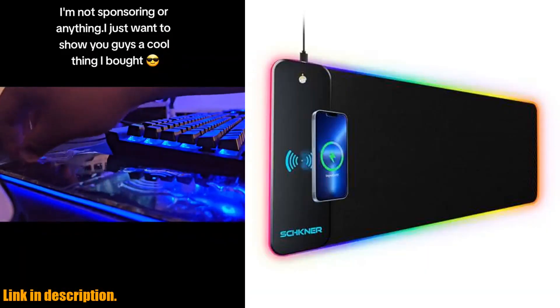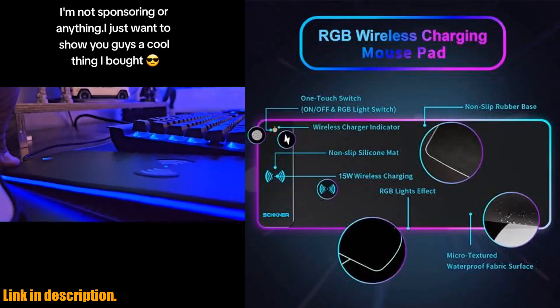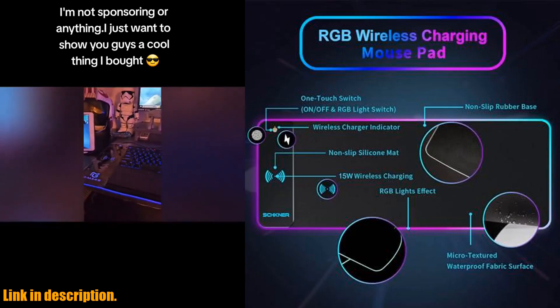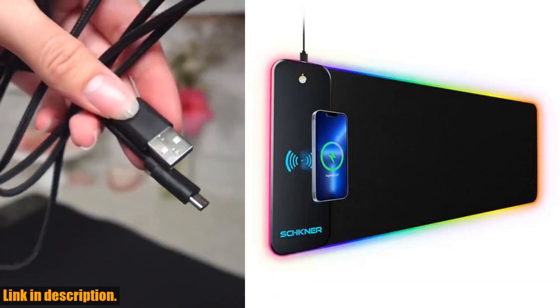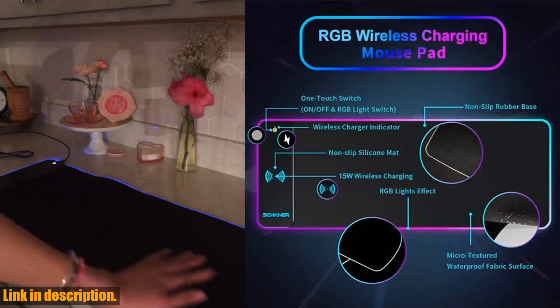So if you're ready to take your gaming setup to the next level, don't miss out on the RGB gaming mousepad with wireless charging. Check out the link in the description to get your hands on this must-have accessory and experience convenience like never before. And while you're at it, don't forget to subscribe to our channel for more awesome tech reviews and gaming gear recommendations. Thanks for watching.